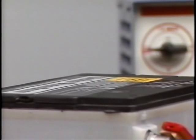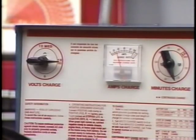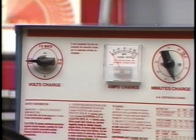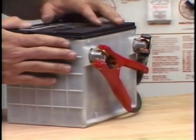Observe the charging rate and battery temperature. It's a good idea to check the battery every half hour while it's charging — feel for temperature with your hands. It should be less than 125°F with no gassing. If the battery feels hot or is spewing electrolyte, turn off the charger or reduce the charge rate. When the green dot appears, the battery is at least 65% charged and ready for a load test.